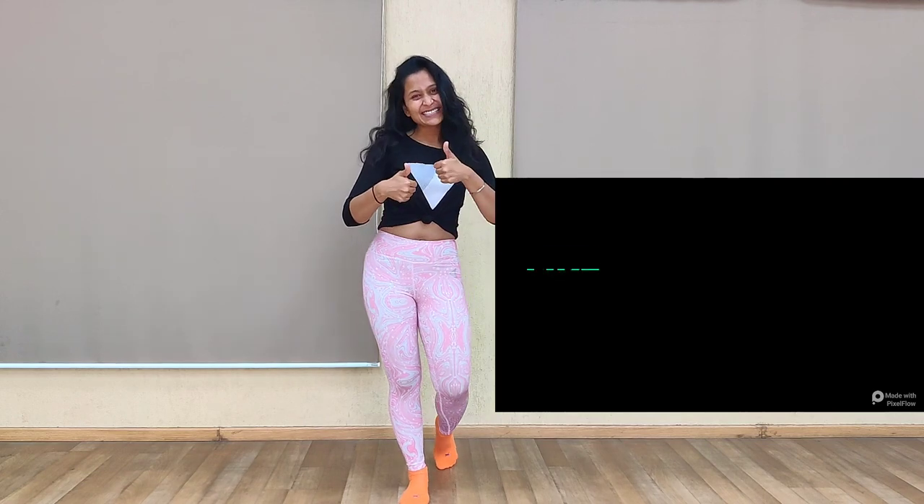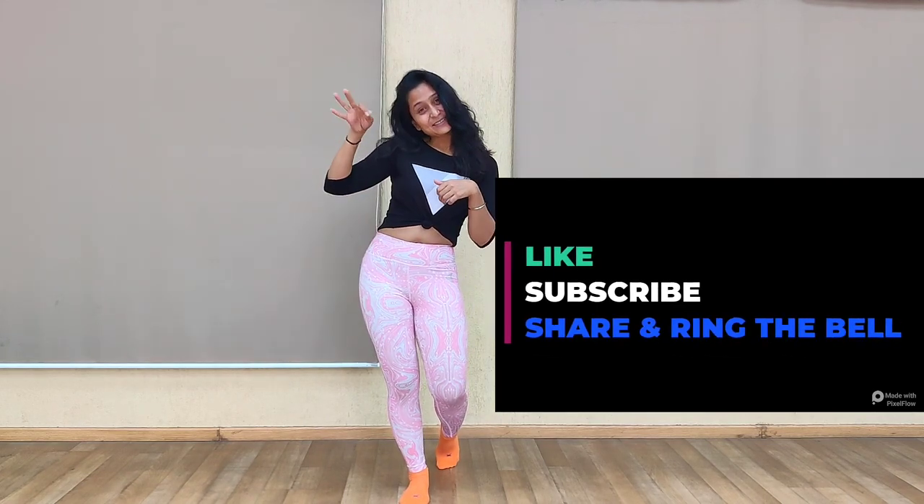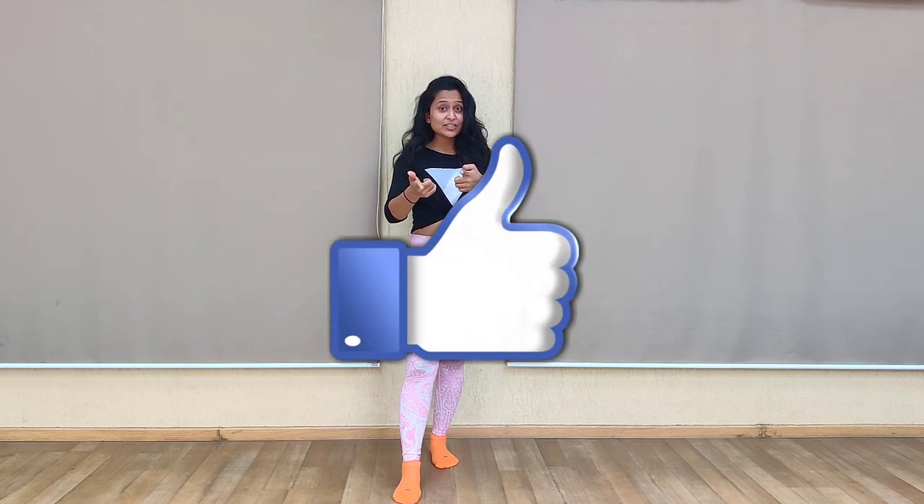Let's get into the video and burn some shoulders and also build some muscle. Don't forget to like, subscribe, and share, and ring the bell icon for more videos, because there are many more coming. Do give this video a thumbs up if you do it at the gym, and also leave a comment below — it will make me a little more happier. So let's get into the video and burn the shoulders.